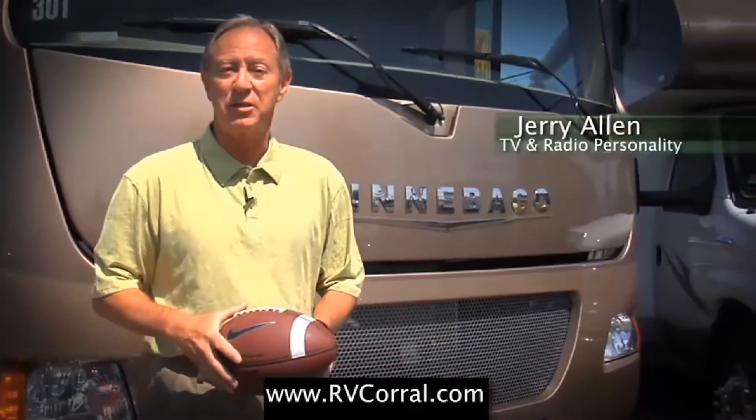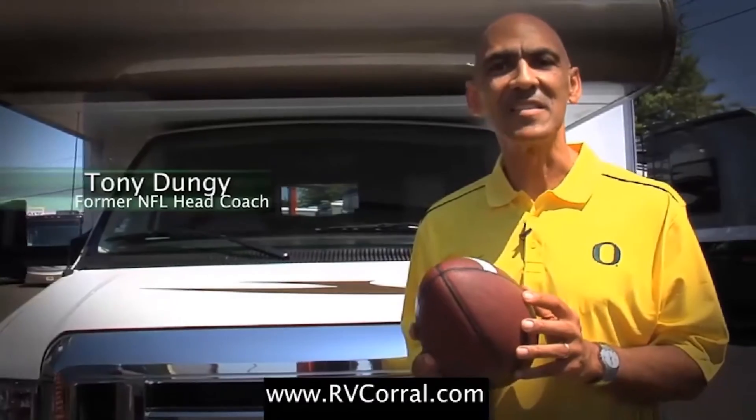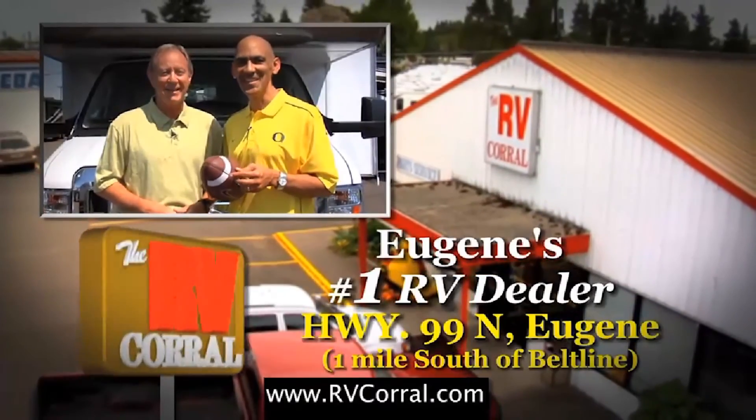I bought my Winnebago through RV Corral because these guys have been serving the state of Oregon and Lane County since 1988. I bought my Winnebago because of the 50-year tradition of excellence that drives the RV market. Ultimately I bought because of the great service and help I was given. We can both agree RV Corral is Eugene's number one dealer.